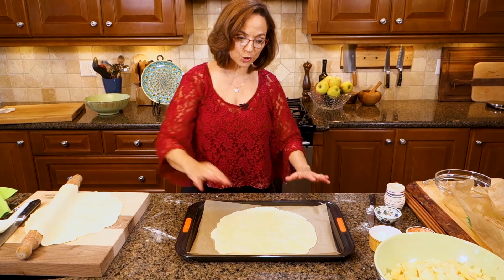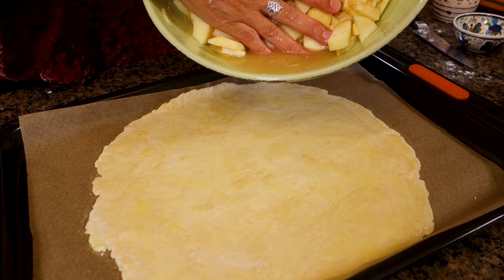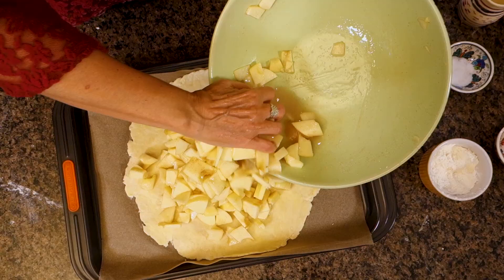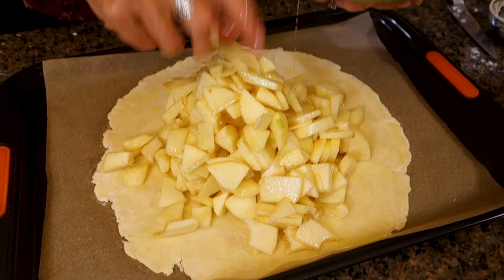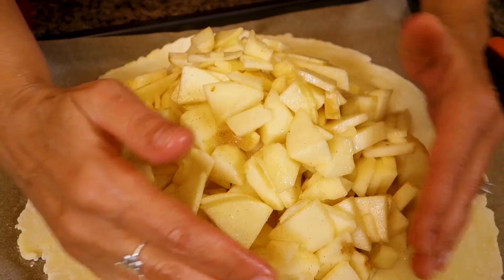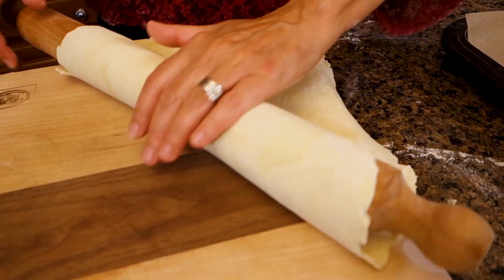Here is the bottom crust brushed with that beautiful egg wash, and now the apples go on. You see how there's a lot of juice in the bottom of the bowl — sometimes that's going to make your dough soggy, so I toss the apples a bit and don't put all of that juice in. Just a little bit, not too much. Make sure the apples are mounted high but pressed down.